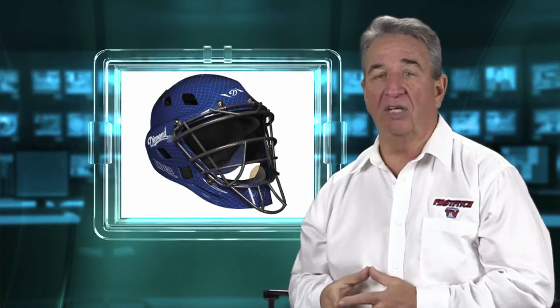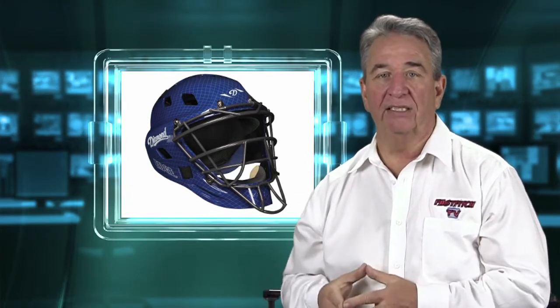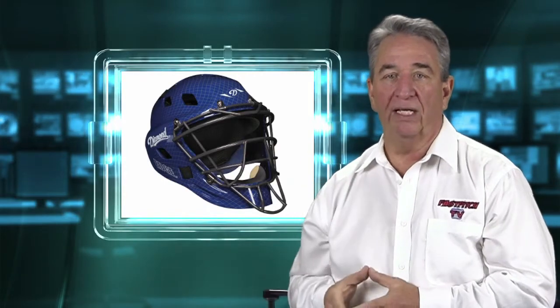And of course it meets all NOCSAE standards. Great helmet. This is not only a great helmet when it comes to protection and comfort, but the small Diamond design on it — you can hardly see it — really is great looking. Makes it a wonderful looking helmet.